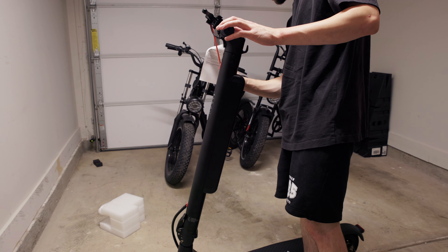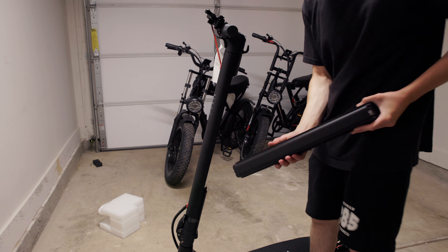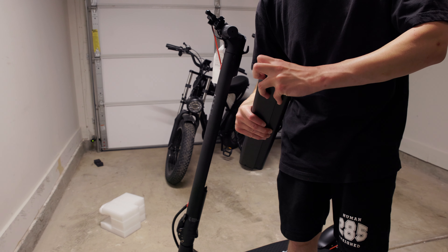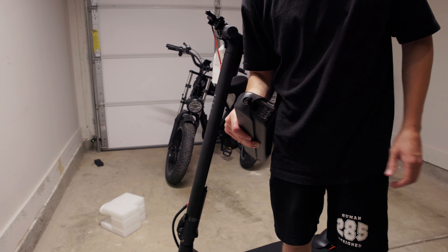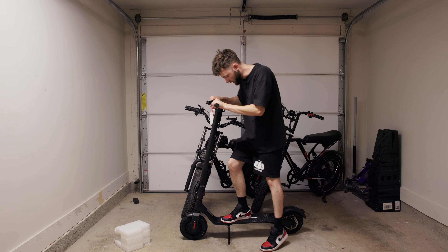This key is how you get the battery off — you just use it to remove the battery and you can take it off and charge it separate from the scooter, which is really nice. I'm going to go ahead and get this on the charger so that we have a little bit of juice when we go out and take this thing for a ride.